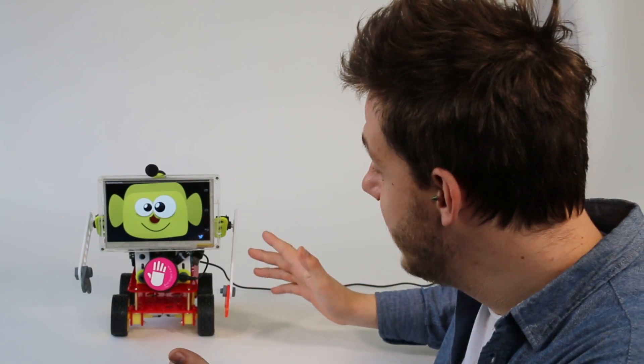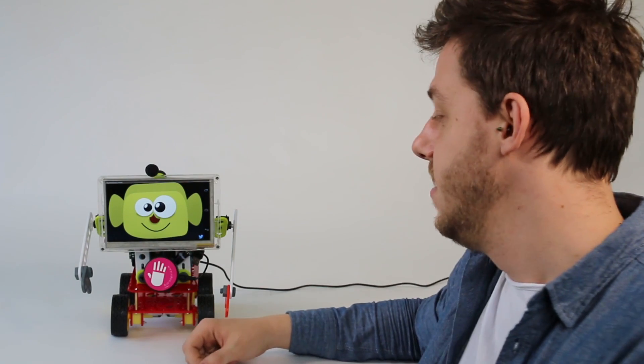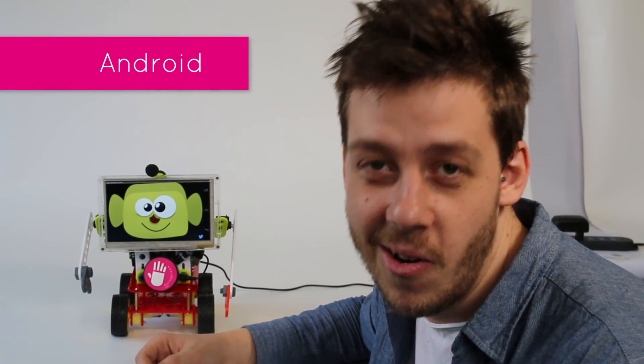Hi guys and welcome! Let's meet Mario. Mario is a very nice robot as you can see, and we are really proud because we made it just to showcase UDU capabilities with Android. So yes, you heard it right — because Mario runs on Android.